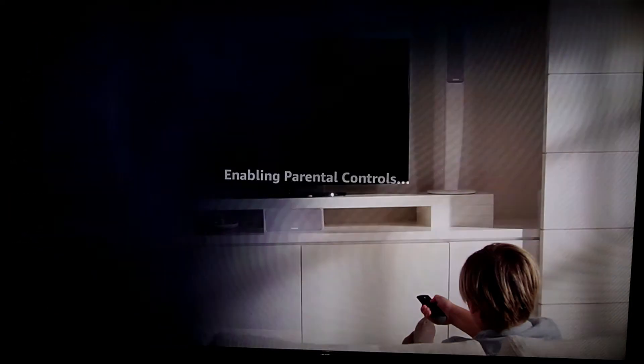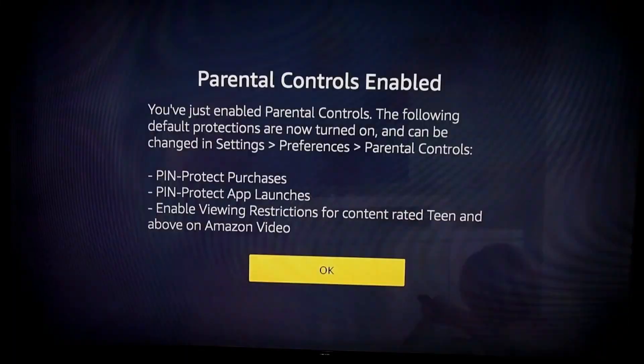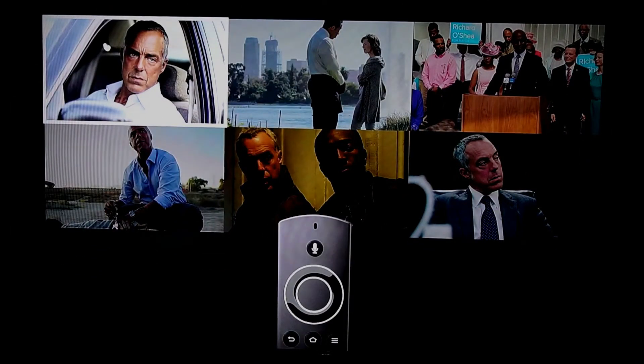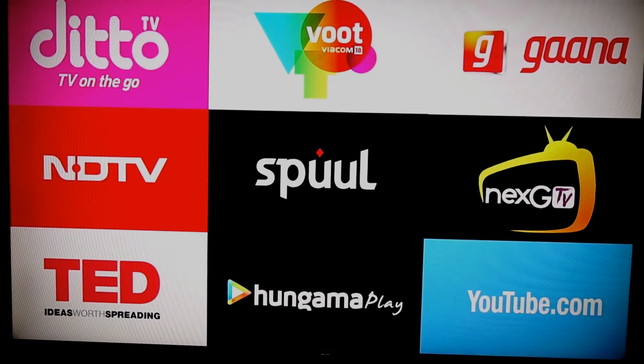The device comes with a parental control feature, which can be enabled using your remote. Once your basic setup is done, the Fire TV stick will check the network speed by playing a welcome video. This video summarizes all the features of the Fire TV stick and the voice remote provided in the box.